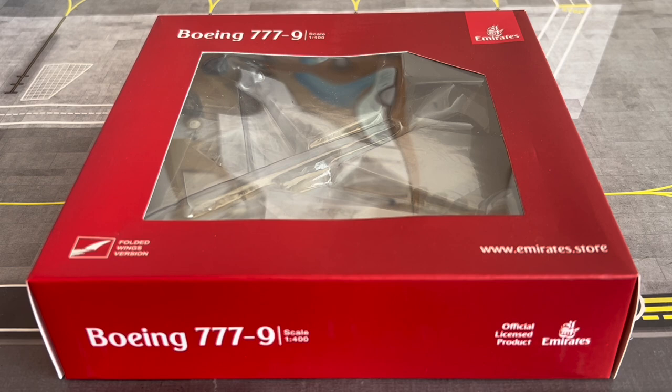These engines are absolutely huge. If everyone thought the GE90s were big, these are bigger. The fuselage of an A320 or 737 can fit inside the nacelle of a GE9X engine, which is just absolutely staggering. The technology that goes into these aircraft is just fantastic.